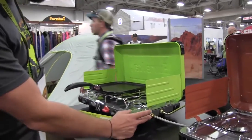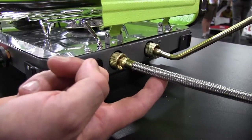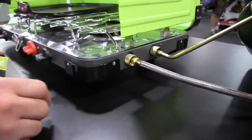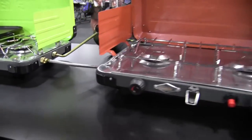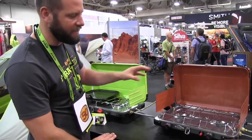Jetlink is a secondary output port on the side of the stove that allows you to connect one stove to another and essentially run two stoves from a single fuel source — in this case, a one-pound propane tank.